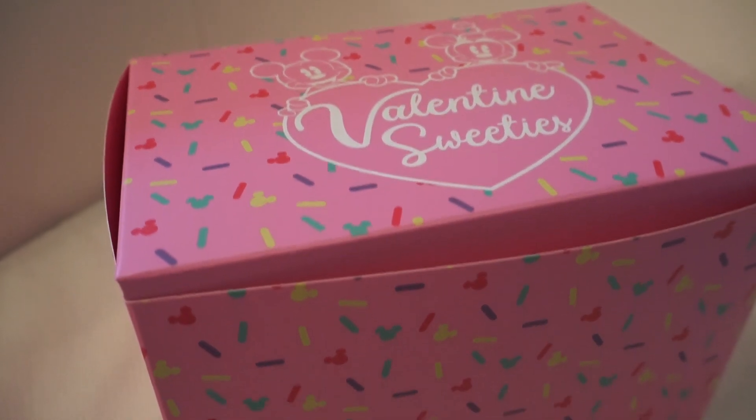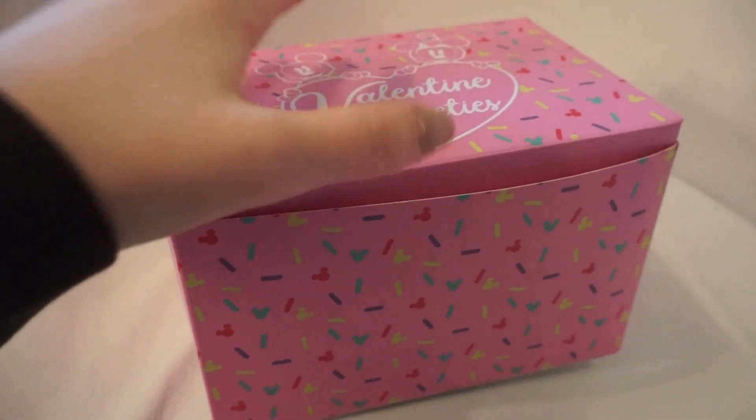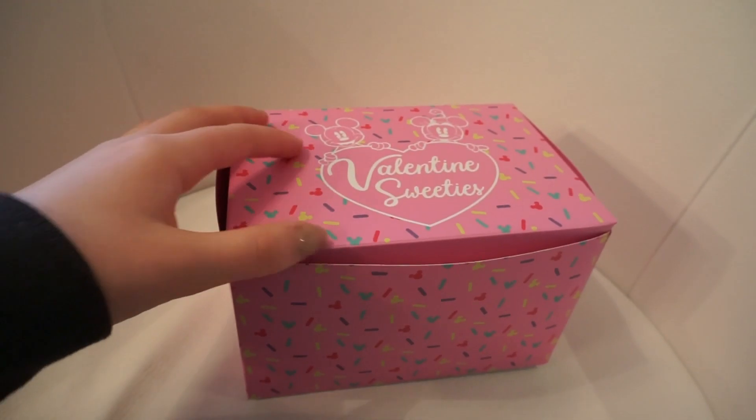With all that said, let's get into the review. Whenever you order these little micro food plush, they come in this cute little pink box. It has little sprinkles all over it with little Mickey heads as well. The top says 'Valentine's Sweets' on it and has the old Mickey and Minnie, which I love. These little boxes were free whenever you purchased any of the little micro foods.